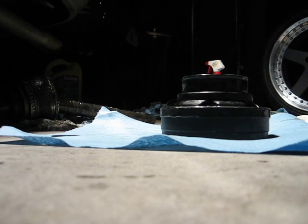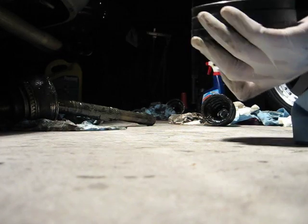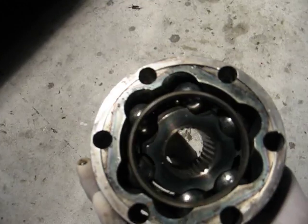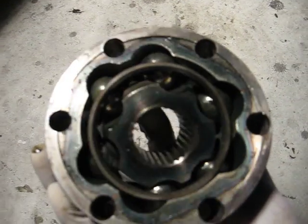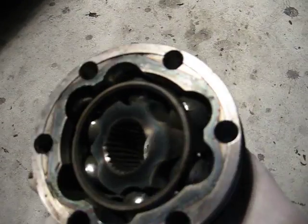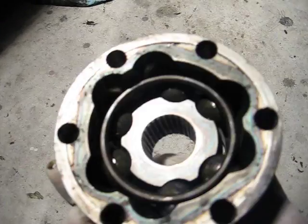And there it goes. As you can see, I'm able to move the inner race. If you're not able to move the inner race, you have installed it wrong. And that's it for the CV joint reassembly video.